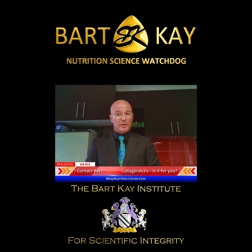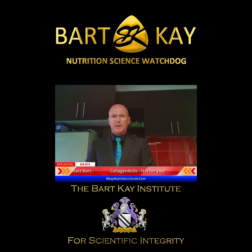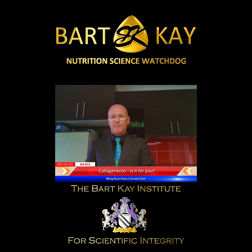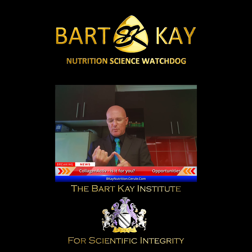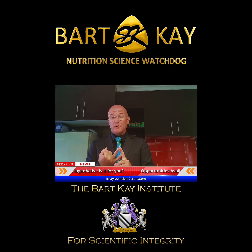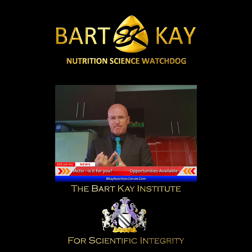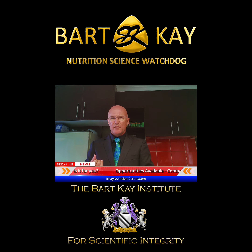There are also opportunities to become an affiliate marketer of this product and the others as well. What's interesting to me about this one in particular is that in its first year of existence last year, worldwide sales on this product were — get this — four billion US dollars.